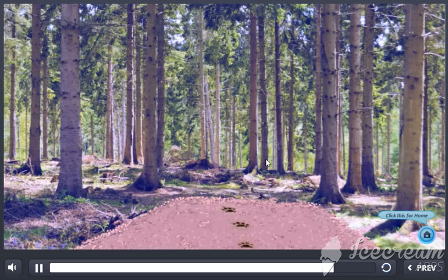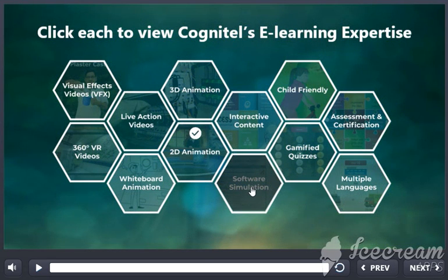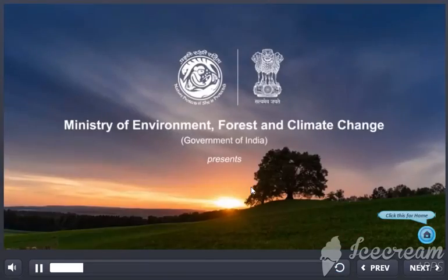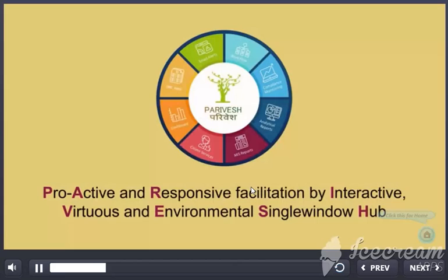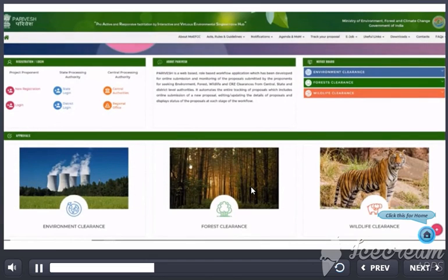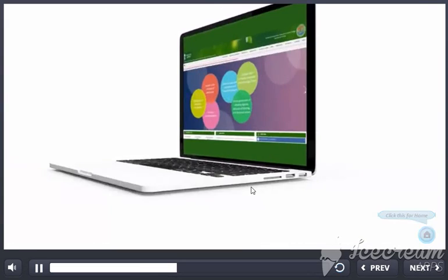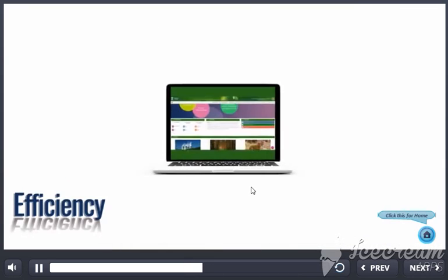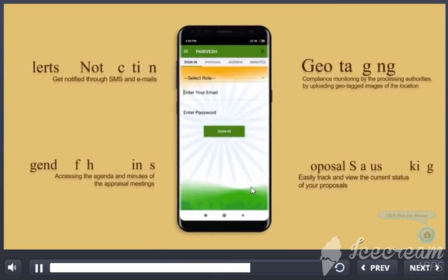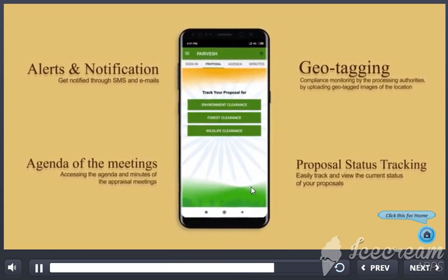Pariwesh is a single window integrated system for environment, forest and wildlife clearances. Pariwesh is a computer and mobile based real-time system to enhance efficiency, transparency and accountability. This platform enables individuals and user agencies to apply, track and view the status of their proposals, agenda, minutes of meetings and much more, anytime, anywhere.